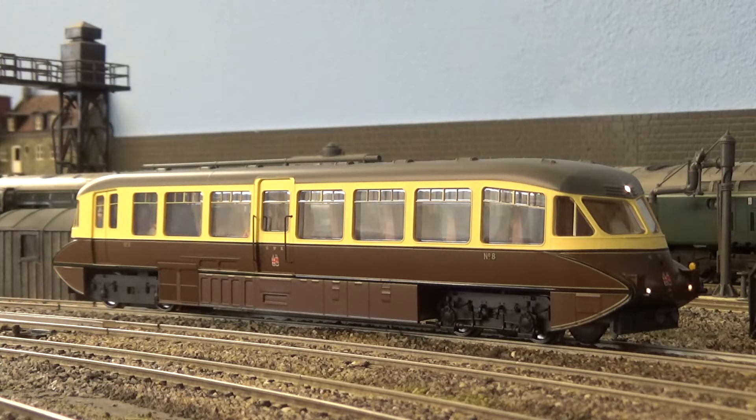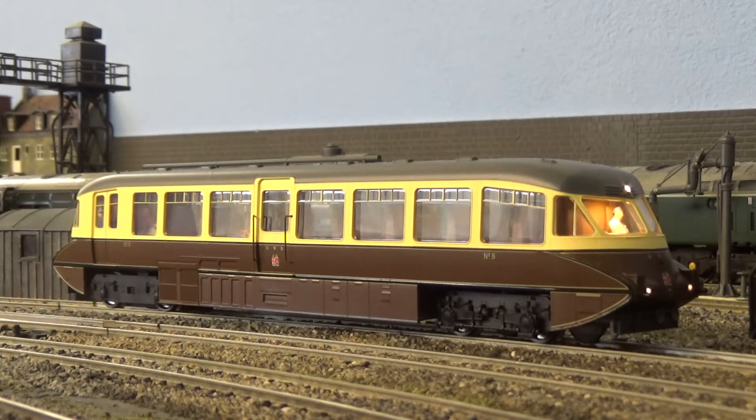F9 electric horn low. F10 is saloon lights. F11 is directional cab light. F12 is fade out. F12 off, fade back in.